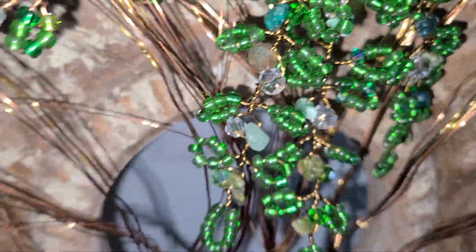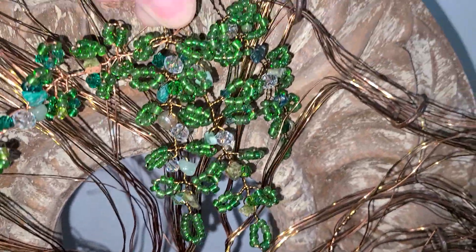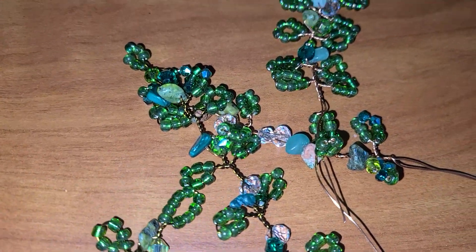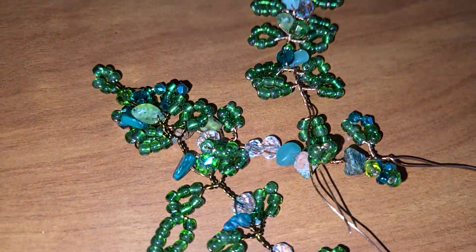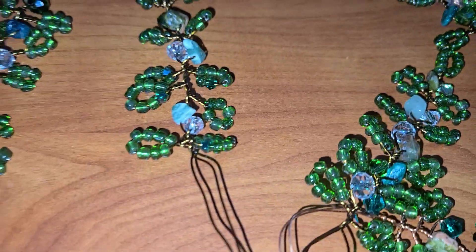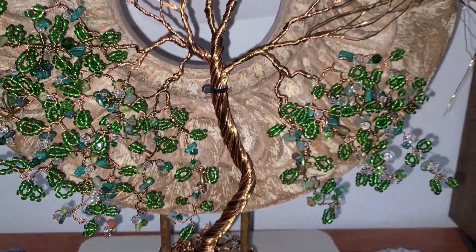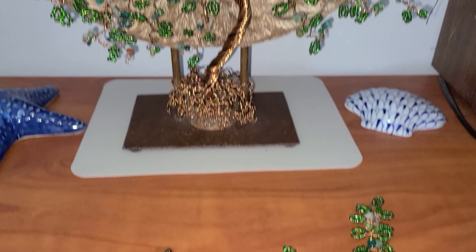It is supposed to look like a vine growing all over it. I'll be making some more of these and then setting it up in a way that you can see it. It's not a tutorial, but I want you to see what I'm doing. For everybody that's new, this is me, this is what I'm doing.